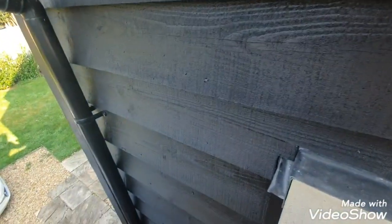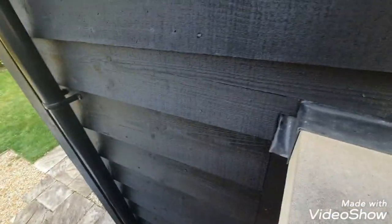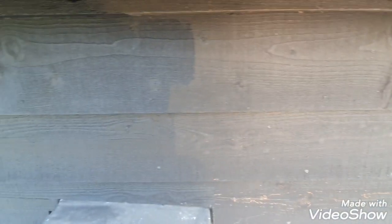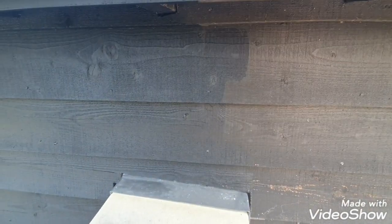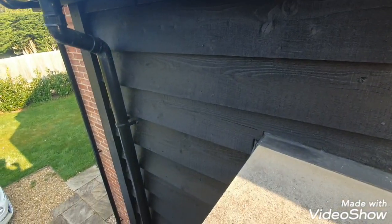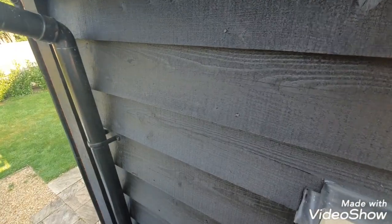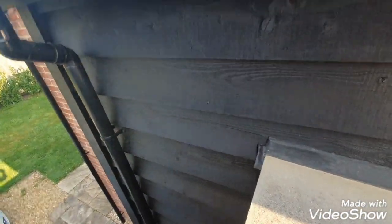This is a converted barn, and this is the after effect of it when it's gone on, so you can see the difference. I've still got to do all this here — this is just rough sawn timber cladding. But it's the ideal choice; just a couple of coats will give it long-lasting protection. Lovely black satin finish — really nice and even.